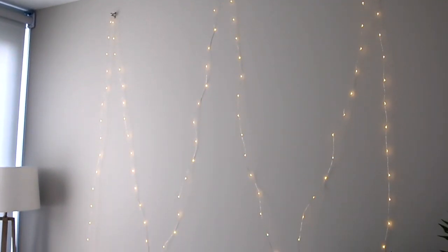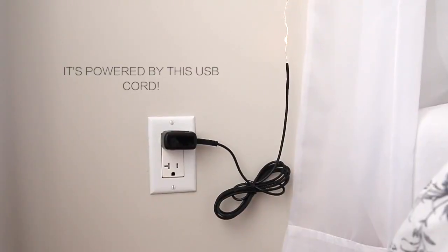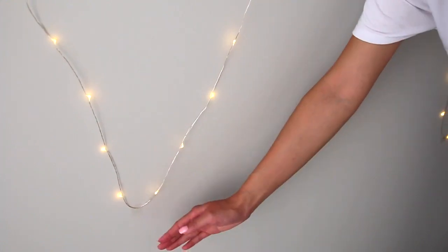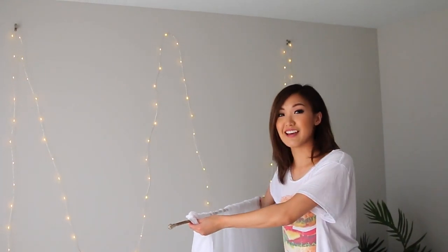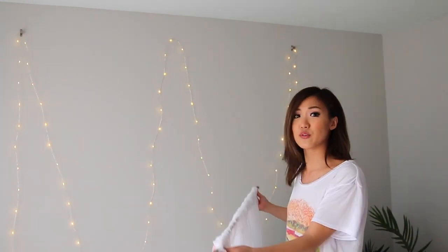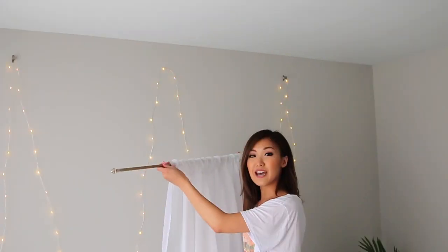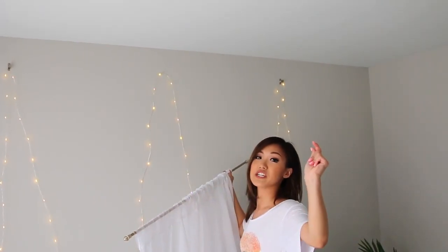Simple as that. If you're having a hard time figuring out which lights to get, I'll link the ones I got on Amazon below. Just make sure you get one that's long enough to do this pattern and let it dangle. The shape I did is kind of like an M or a W — it's really up to you and whatever pattern you want. I secured it with a little bit of tape so it doesn't pop out. This takes less than 10 minutes and it's really inexpensive — a great way to decorate your room and make it look Pinterest-y and cute. Once I have this, I'll place it on the hooks and we're done.